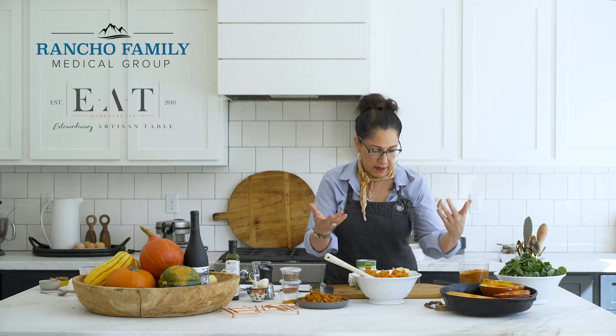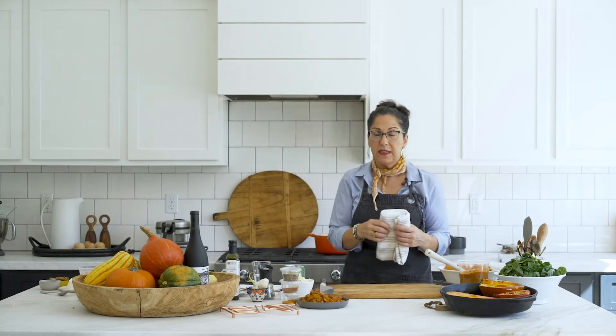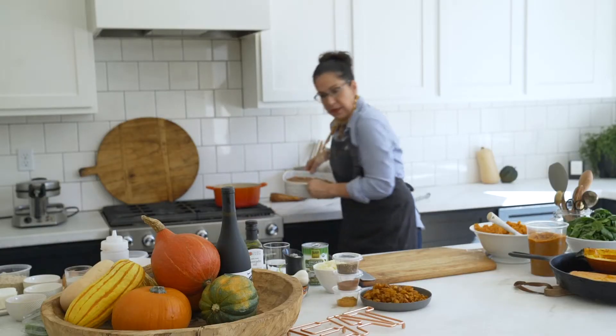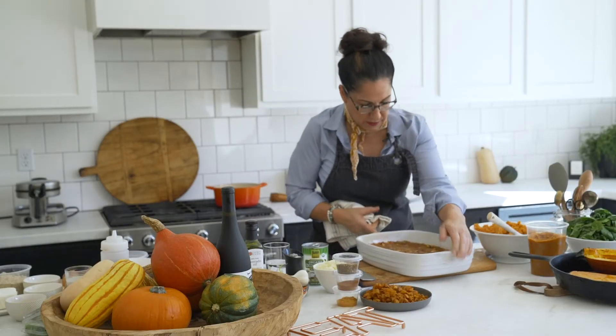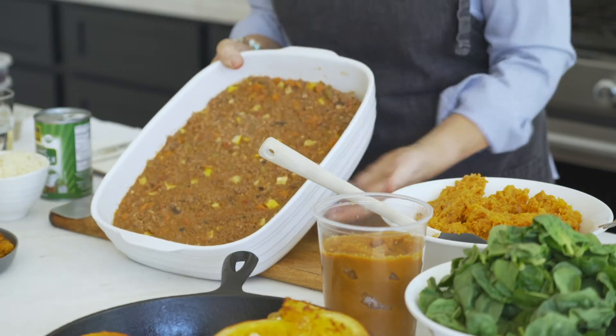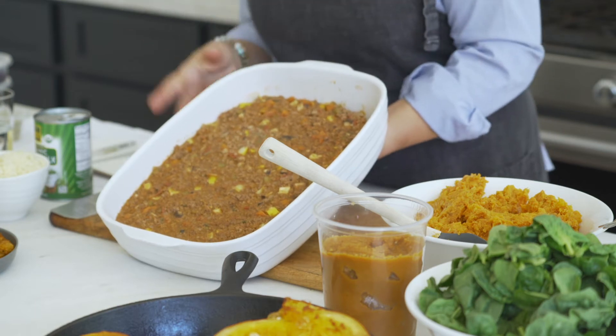For the topping on the shepherd's pie, I've already pre-prepped it — the ingredients are on the website. It's ground beef and turkey with some beautiful local farm veg and some organic tomato. Here we go in our casserole dish. You can top this with cheese, and if you're not doing dairy, don't top it with cheese.